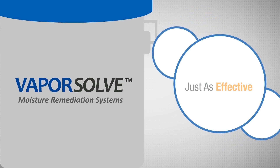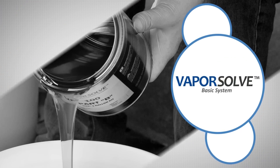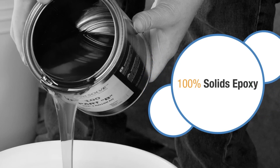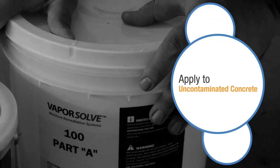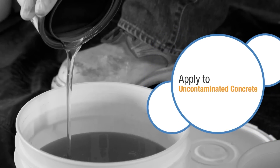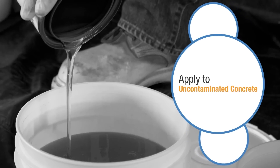Vaporsolve is available in three different systems. The Vaporsolve Basic System is a single coat application of Vaporsolve 100, a 100% solids epoxy. This system may be applied if there is certainty that the concrete has not been contaminated with reactive silicate curing compounds or densifiers, as these materials have been known to cause adhesion failures in epoxy applied to well-prepared surfaces.